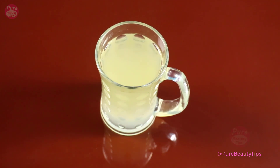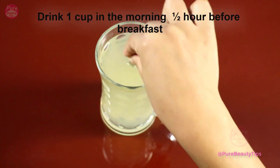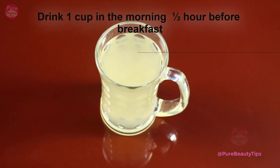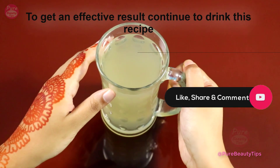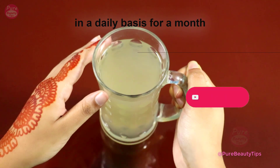Now our fat burning recipe is ready. Drink one cup in the morning, half an hour before breakfast. To get an effective result, continue to drink this recipe on a daily basis for a month.